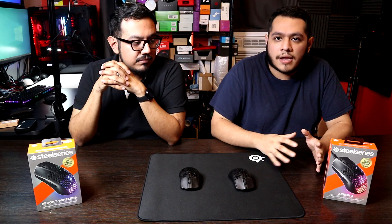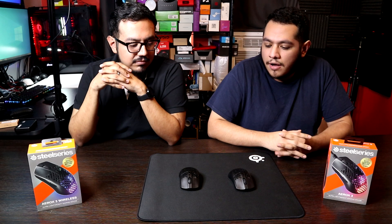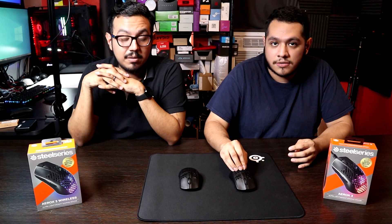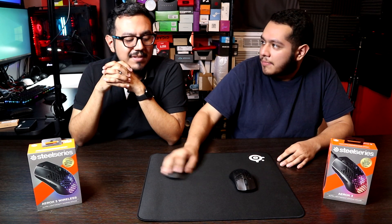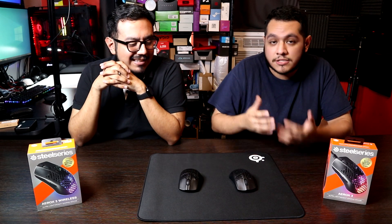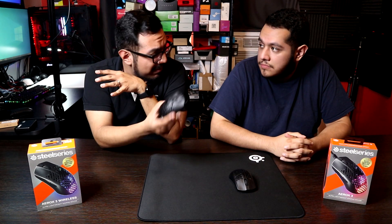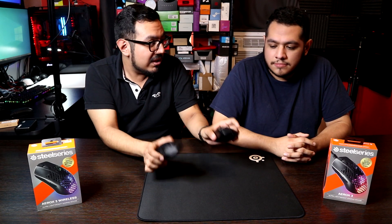But if you decide to get one and you're set on the Aero X3, I would literally get the wireless version instead of the wired. You can thank yourself later for that — no cord feels really nice. We do actually like the mouse and we like the shape, even with all of these criticisms.